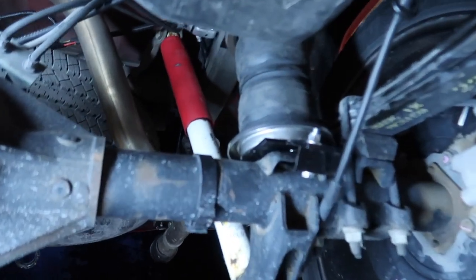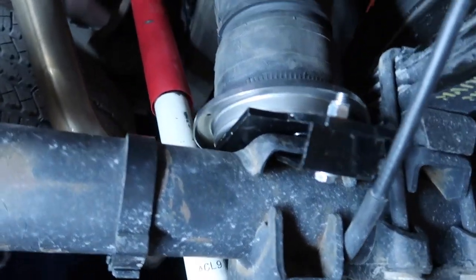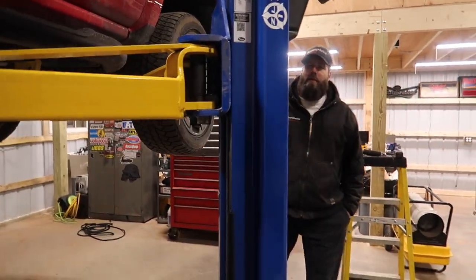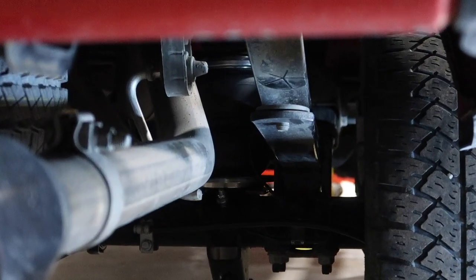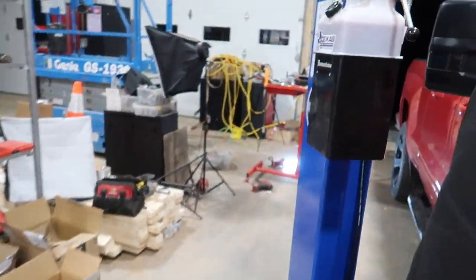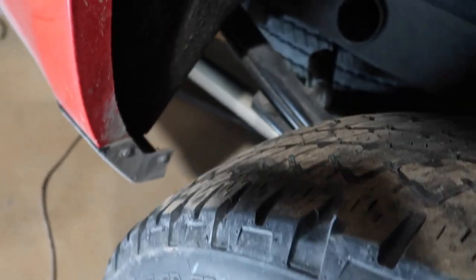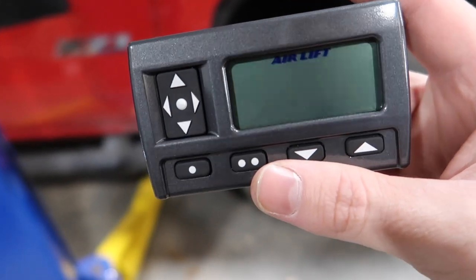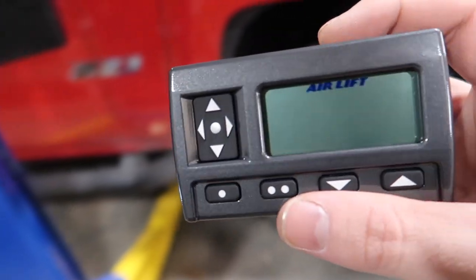The airbags are in, they're bolted up, and the airlines are run. Steve's lowering the truck down now. You can see the airbag compressing — and there it goes, turned on. I don't hear any leaks anywhere so we're good. We got the wireless remote now. I should probably read the directions before I start messing around with this thing.